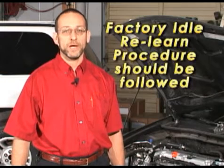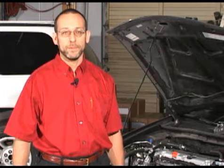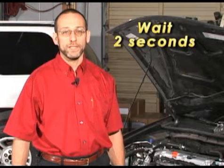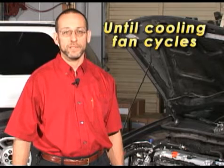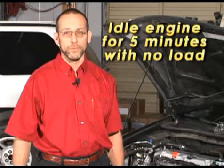The manufacturer recommended idle relearn procedures should also be performed. To perform this procedure, turn on the ignition, wait two seconds, start the engine, and run it at 3000 RPM until the cooling fans come on. Finally, let the engine idle for five minutes with no load.